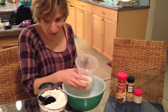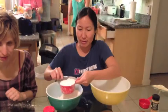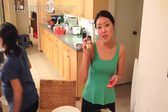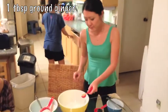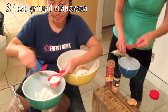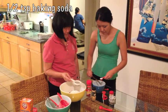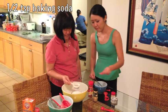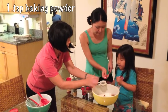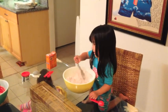And now for the dry ingredients: sift and measure three and two-thirds cups of flour and add to a mixing bowl. Add in one tablespoon of ground ginger, two tablespoons of ground cinnamon, half a teaspoon of sifted baking soda, and one teaspoon of sifted baking powder. Gently mix all the dry ingredients together.